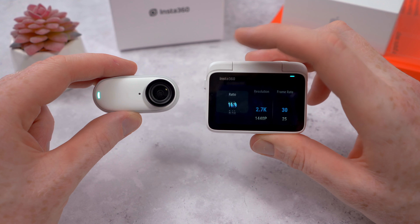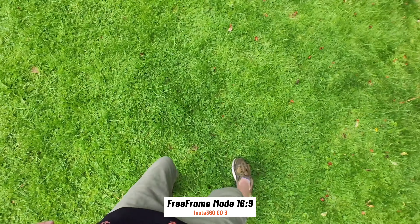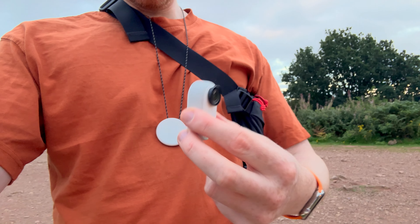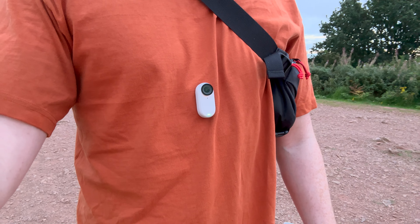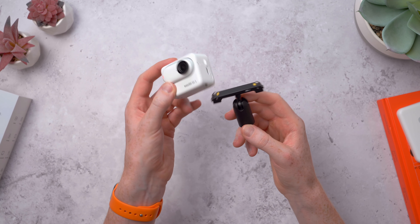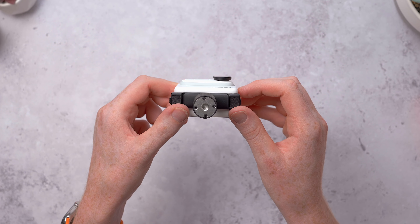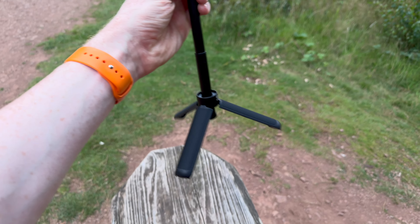For most video modes, it doesn't matter if the GO 3 is mounted vertically or horizontally — you can set it to record in portrait or landscape in either orientation. Or use free frame mode to shoot with the entire sensor, so you can choose your orientation after shooting. You also get a cool pendant that you can wear — the GO 3 snaps on magnetically for another hands-free first-person view from a chest perspective. You can adjust the length and pop the pendant under your shirt for a more discreet look. Then there's the pivot stand, which aligns magnetically to the bottom of the Action Pod, pivots and rotates into different angles, and has a standard quarter-inch mount for tripods or selfie sticks.